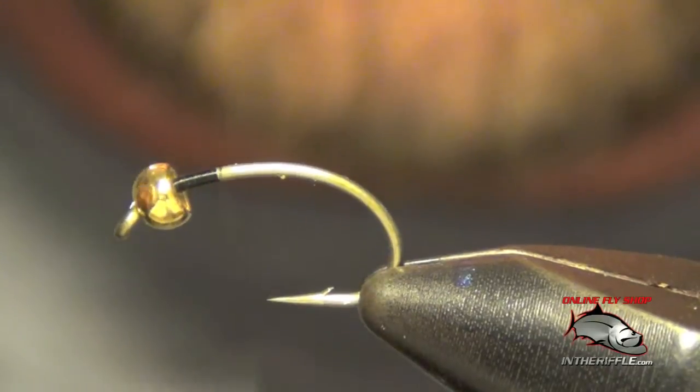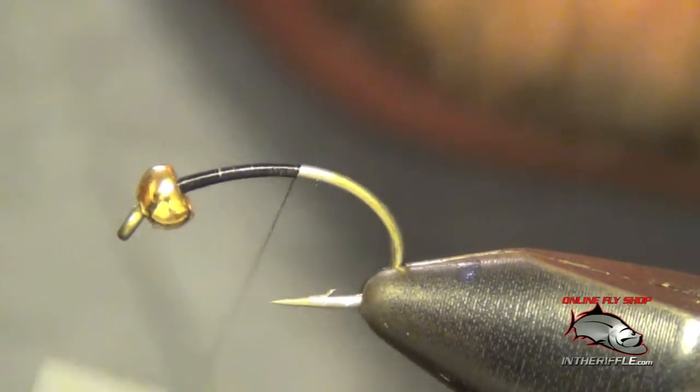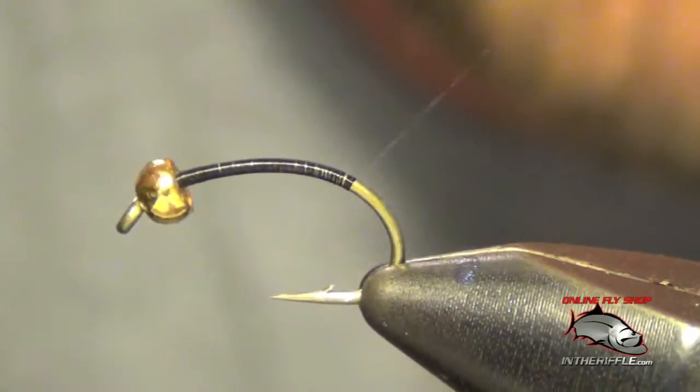Here we're going to tie a fly called the Purple Prince. First thing we're going to do is start our thread at the bead and take it all the way back down the bend.